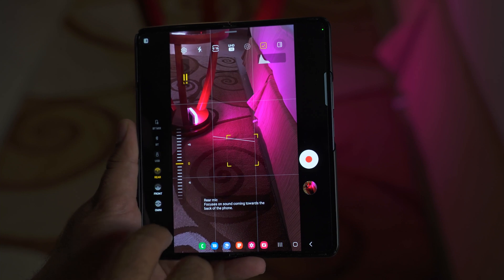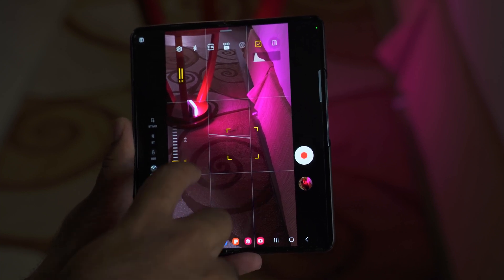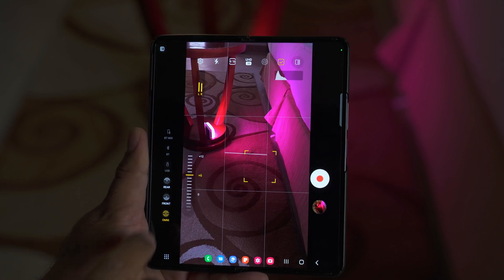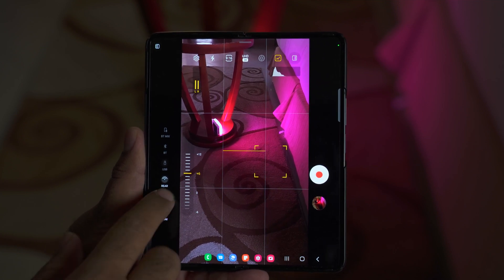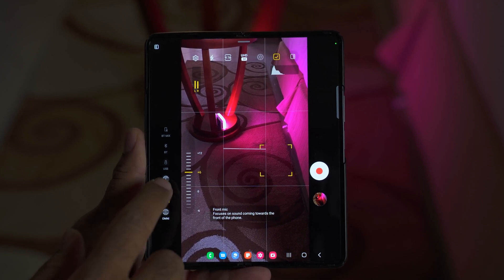We have the mic options here. You can choose whether to record audio from all directions via the Omni mic feature, record rear sounds only, or use the front mic. You can also use a USB mic, a Bluetooth mic, or the mic of your Galaxy Buds.